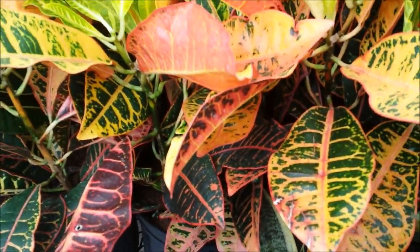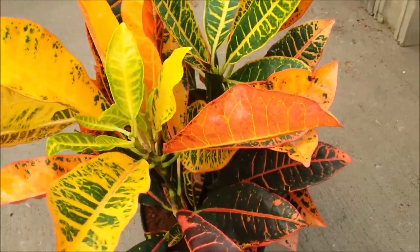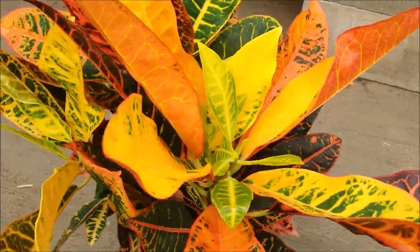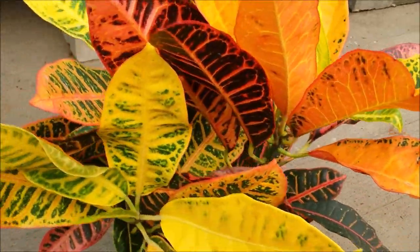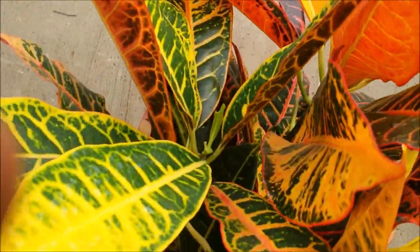This croton plant was grown from a croton cutting about 4 years ago. Watch the colorful leaves of the plant. The plant looks very healthy, thanks to the croton plant care tips given in the video whose link is given at the end of the video.